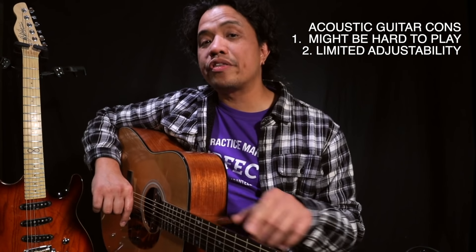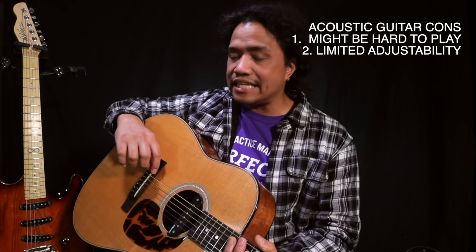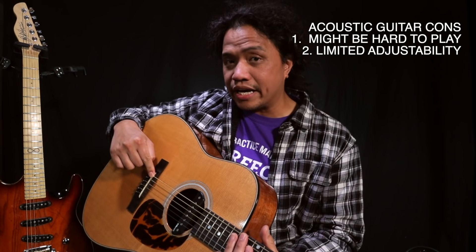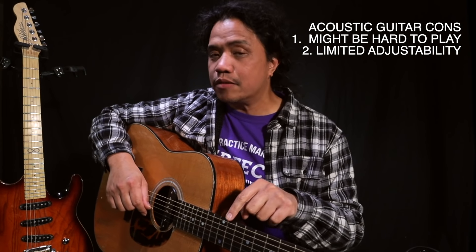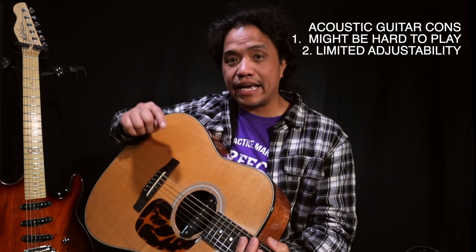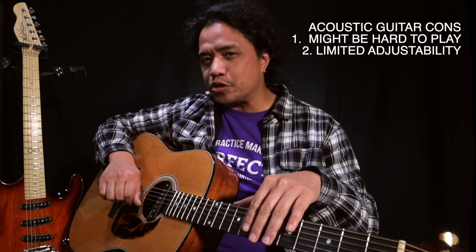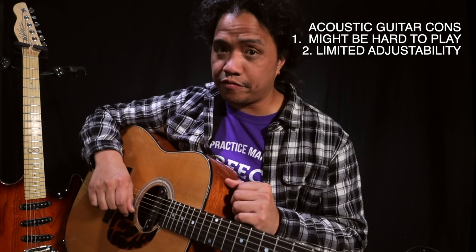So for example if you want to lower the action of your acoustic guitar, then the tech will most likely take the saddle at the bridge and sand it down or file it down so that you can get a more comfortable string height. If you do not know what you're doing and you sand it too much and the strings end up really low and unplayable, you will have to buy a new saddle to replace it. And as far as sound goes, there really isn't anything else beyond changing your string brand or string gauge that you can do to improve the sound of your acoustic guitar.